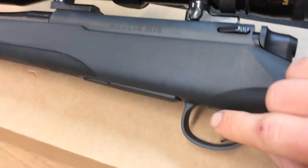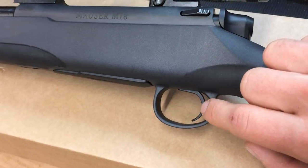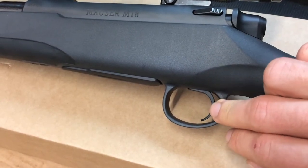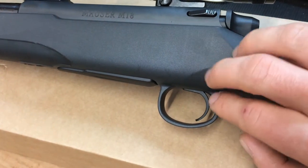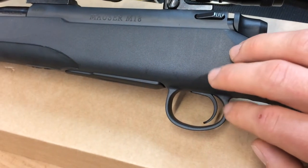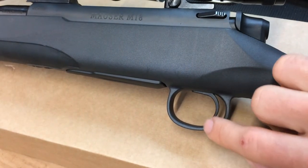One more thing I forgot to mention — the trigger. I had my reservations about it being polymer, but honestly I'm not adjusting it and not messing with it. It has perceptibly zero creep and breaks really crisp. It's a little heavy compared to a Timney or a Jewel trigger, but it's exactly what I want in a hunting rifle. For a rifle that's $499, this trigger really impressed me. Other shooters more used to Timney and Jewel triggers weren't as impressed, but I had to remind them what the rifle costs. It's a really nice trigger — I'm going to leave it just the way it is.